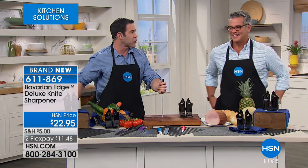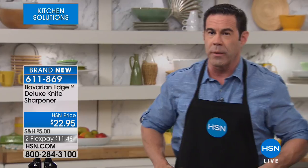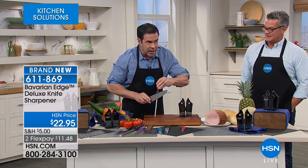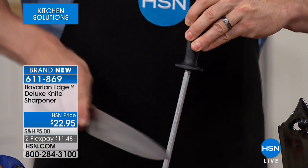I actually grew up working in my family's butcher shop and learned to sharpen. We did it back in the old days — I never liked those honing sticks. They tell us now that's very dangerous. You actually have to keep this at a 15-degree angle to sharpen.